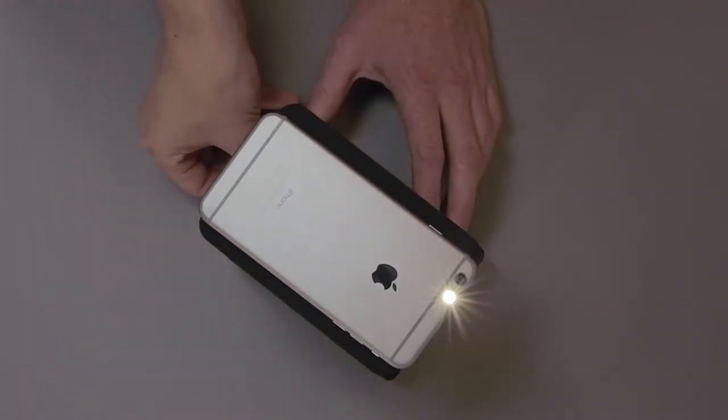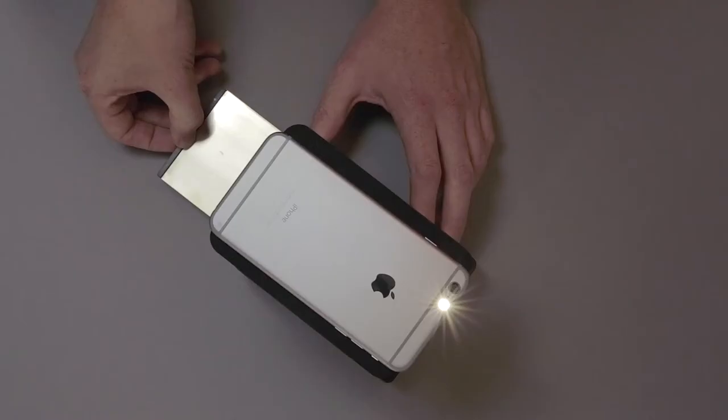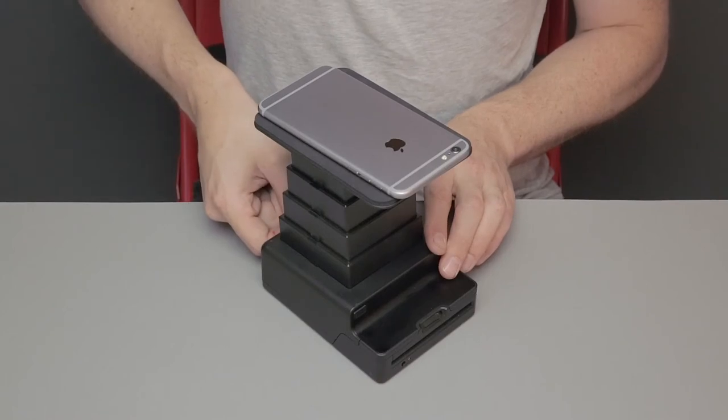As soon as you hear that sound, pull the shutter out all the way. Do not remove your device while the shutter is out. When you hear the camera sound, it means your image has been exposed onto the film and you can safely close the dark slide.